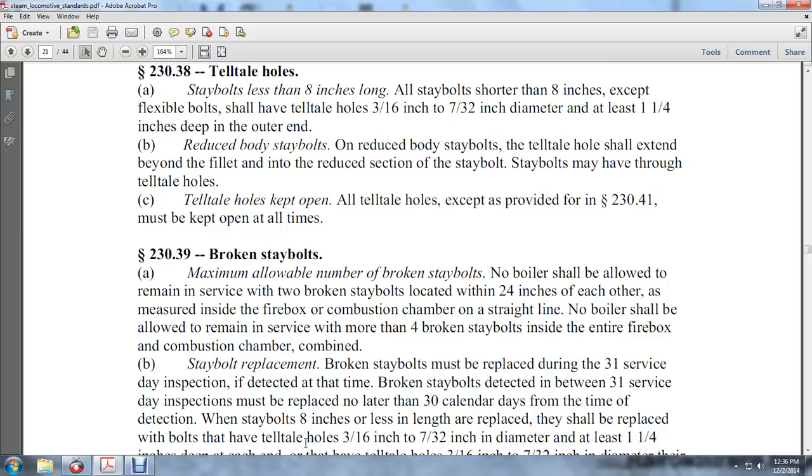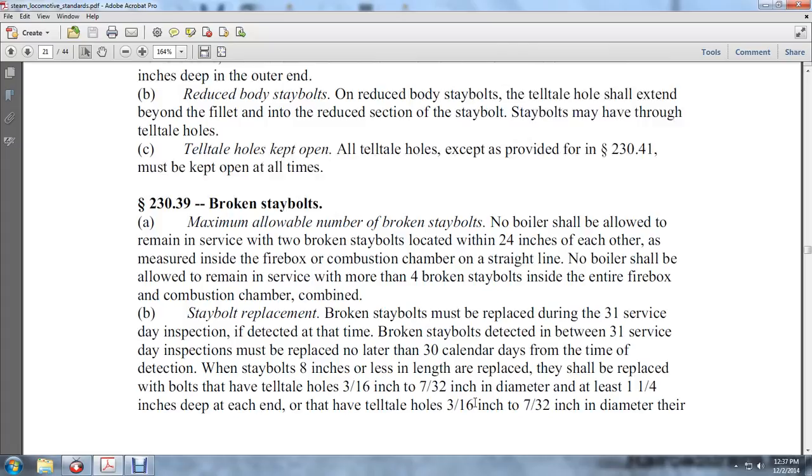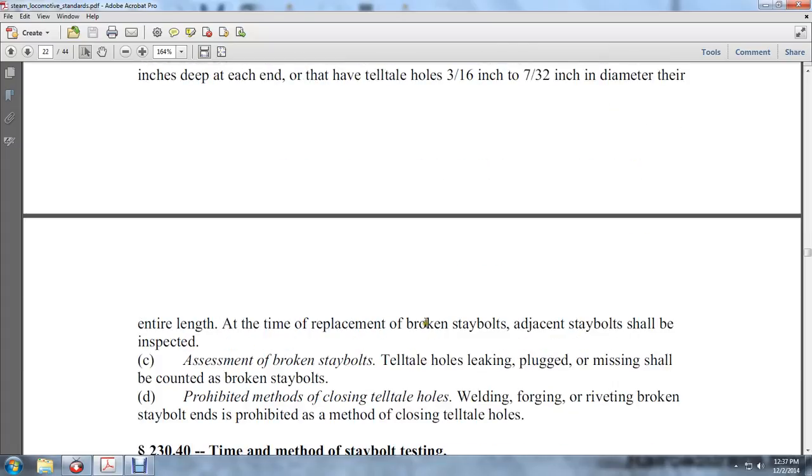Stay bolt replacement: broken stay bolts must be replaced within 31 service days. If broken stay bolts are detected between 31 service day inspections, replacement shall occur no later than 31 service days from the time the broken stay bolt is detected. Replacement stay bolts shall have tell-tale holes 3/16ths to 7/32nds of an inch in diameter at each end, at least 1-1/4 inch deep.